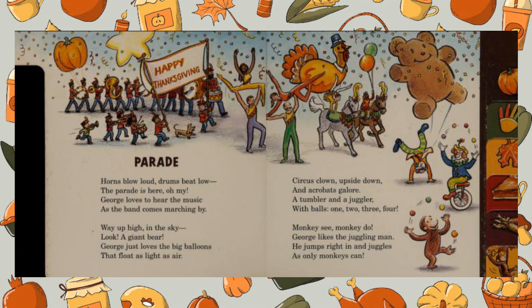Monkey see, monkey do — George likes the juggling man. He jumps right in and juggles as only monkeys can.